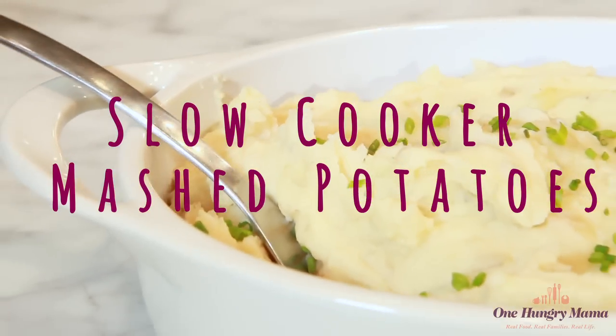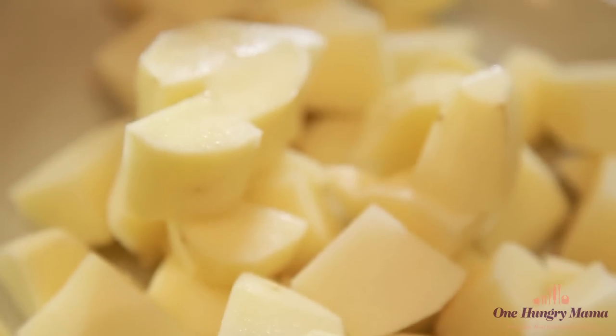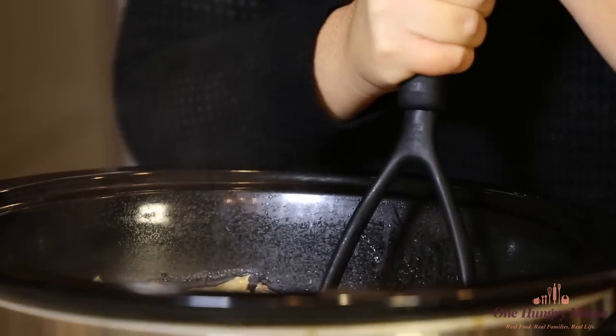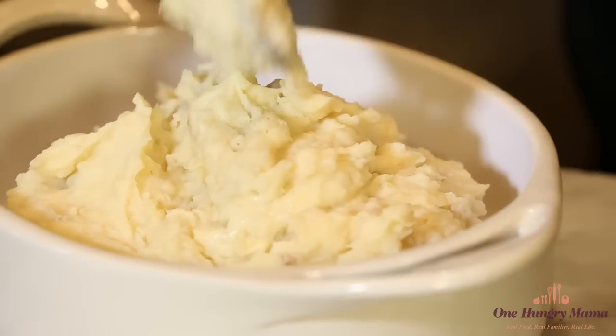Hi, it's Stacy from One Hungry Mama making slow cooker mashed potatoes. Thanksgiving is around the corner and I've come together with other Kin Community creators to share the ultimate Thanksgiving menu. For this collaboration I'll be making slow cooker mashed potatoes, which literally save the day when you're cooking a huge meal.